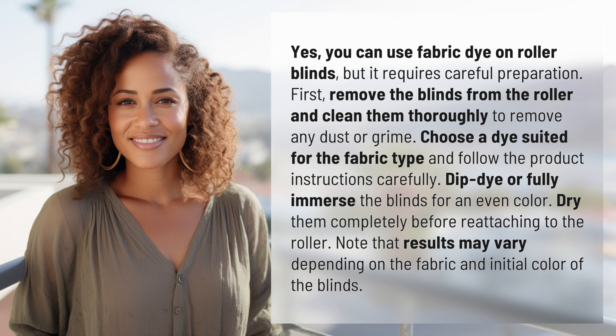Note that results may vary depending on the fabric and initial color of the blinds. Another mystery solved, but many more await. Keep up with our daily discoveries by subscribing and turning on notifications.